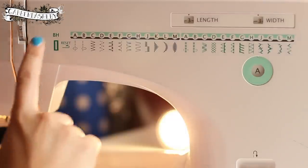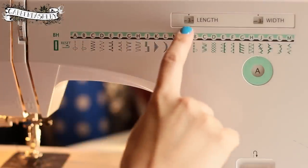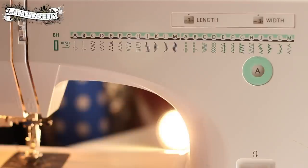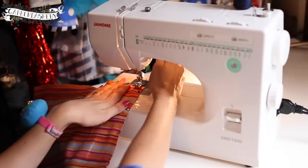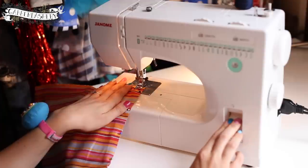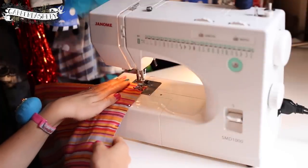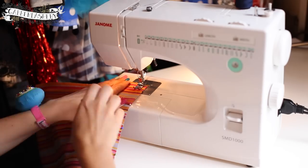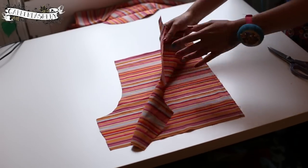Here is my sewing machine — I'm on tension five, though you could probably do about four. Length and width are both on three and I'm on straight stitch. I'm backstitching at the beginning, which I'll also do at the end, just to hold the stitches in place. I'm removing all the pins as I go. Now it's all sewn up with a lovely straight seam.